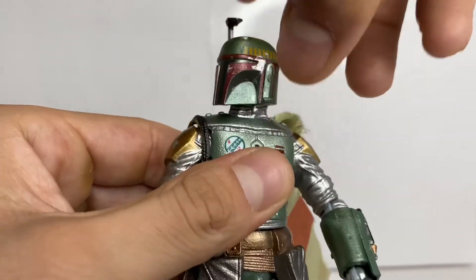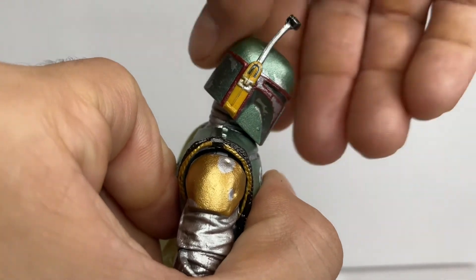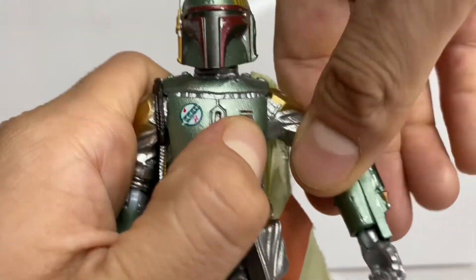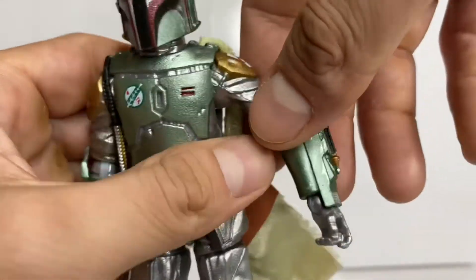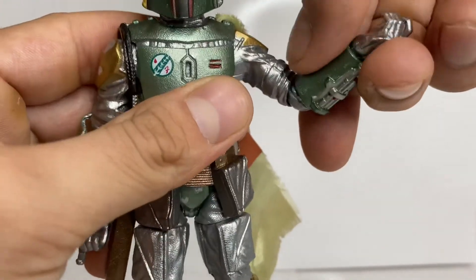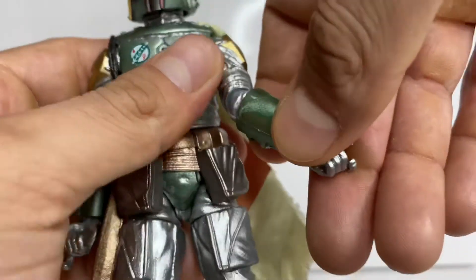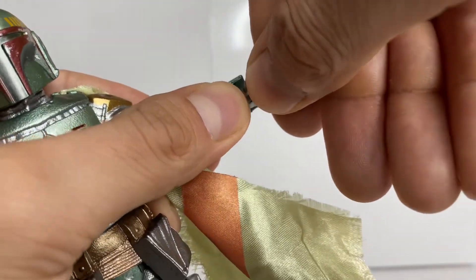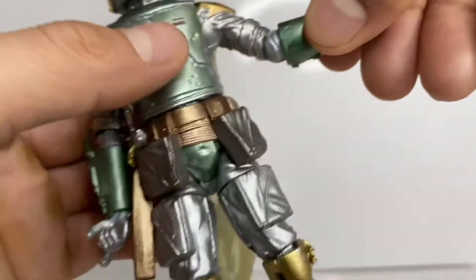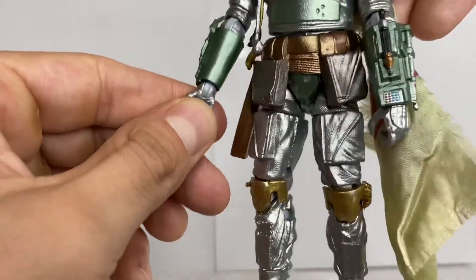Looking at his articulation: he looks left and right — the head joint is pretty tight but it does move. He can look down and up a moderate amount. His arms are hindered by the shoulder pads, and he has a single hinge elbow with a swivel, though that's also hindered by the sleeve — the classic old Boba Fett issue. He has a swivel hinge at the wrist as well, though it's really tight in certain joint points and may need to be heated up.